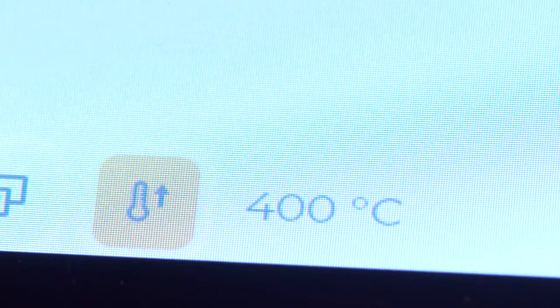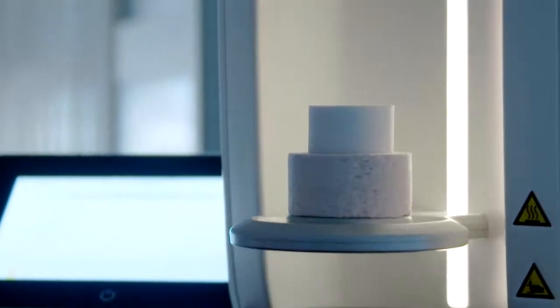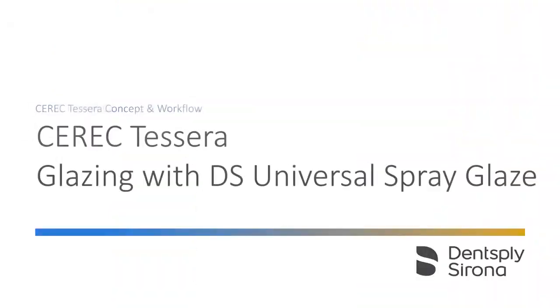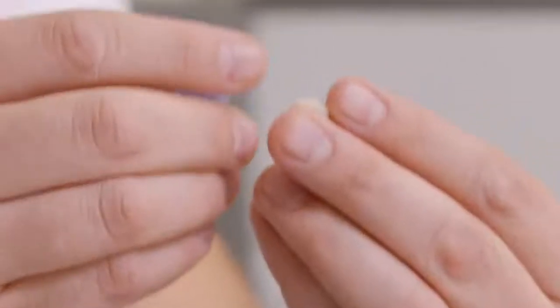To shorten the subsequent firing time, the Cerec Speedfire furnace is preheated to a starting temperature of 400 degrees Celsius in the preheat program. For the fastest and most effective results, we recommend the use of Dentsply Sirona Universal Spray Glaze.